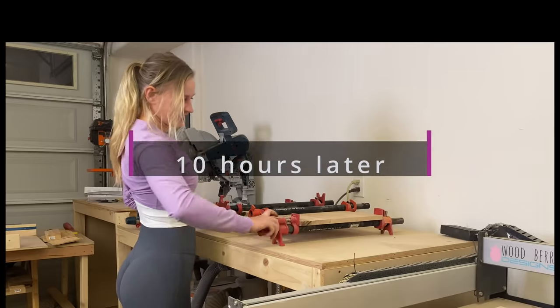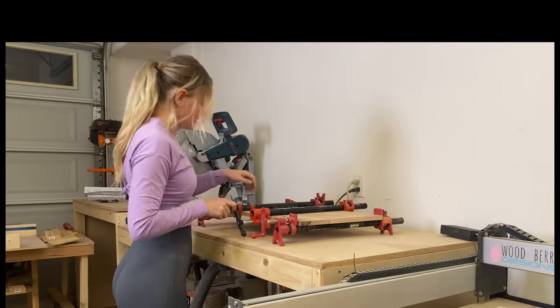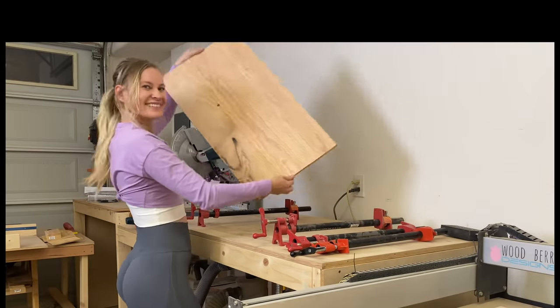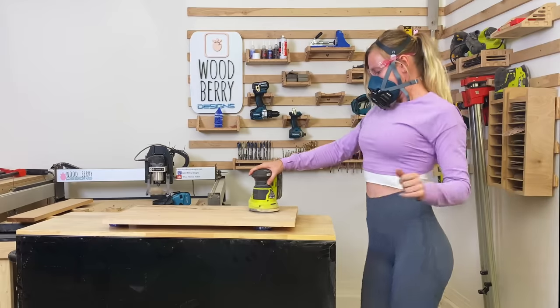Now it's time to remove the clamps. This came out perfect! Now it's time for the sanding — but I'm not going to make it boring, let's have some fun.